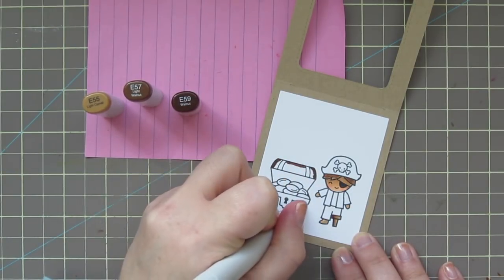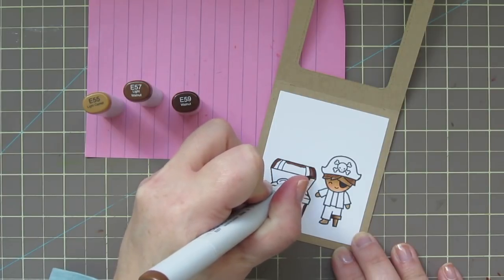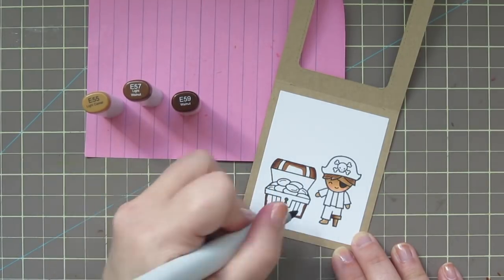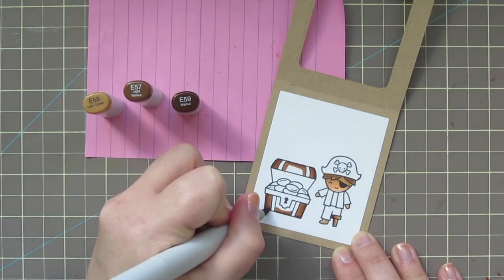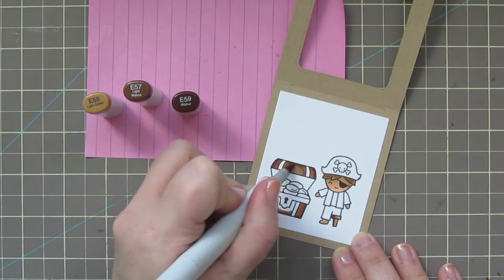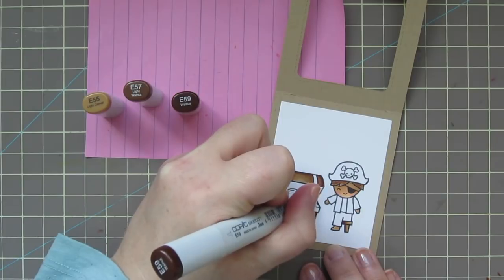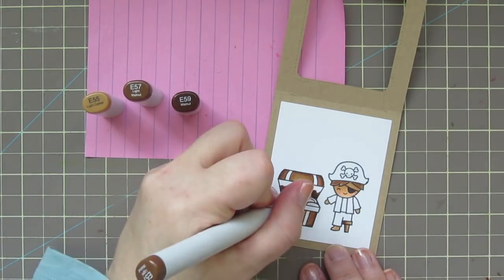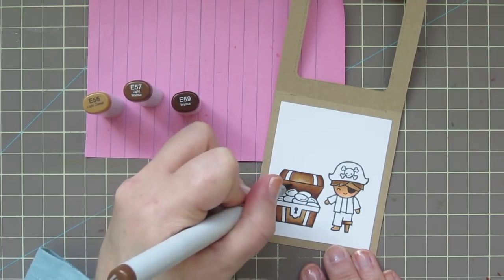The treasure chest is also going to use those same three browns. I'm adding E59 all around the outside edge and the top and bottom to help it look more rounded, then bringing that color out with E57 on both sides. I'll leave the center bits for E55 so there's a little highlight, since we are on a desert island under the sun. For the inside of the lid, I'm using just E57 and E59, since there wouldn't be as much light there facing away from the sun.